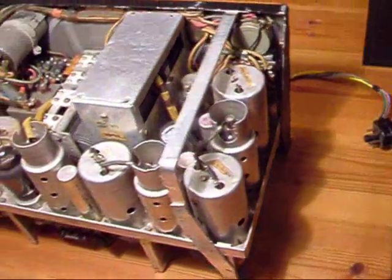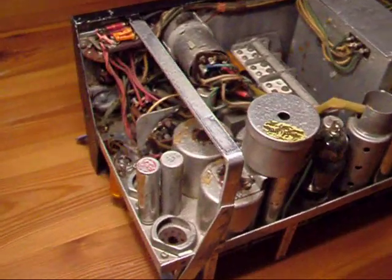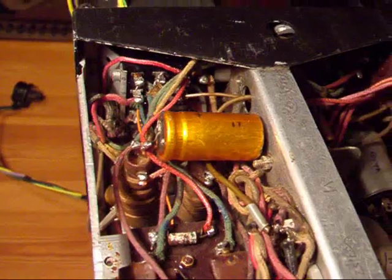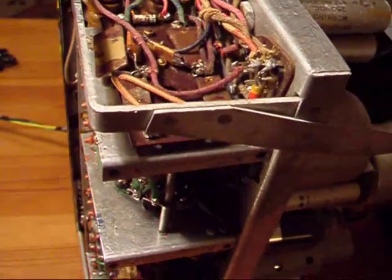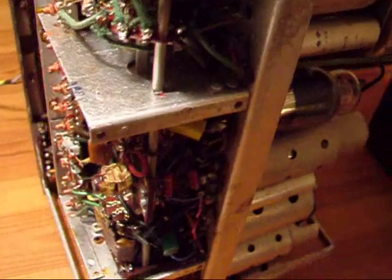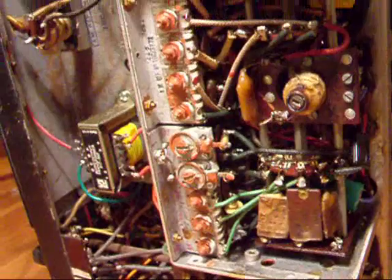I'm looking at it now from the back, and now I'm looking at the underside. I've tipped it up on its side. I'd be very interested to hear from anybody that actually operated one of these things.